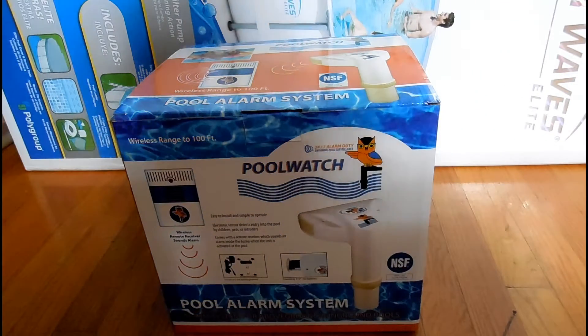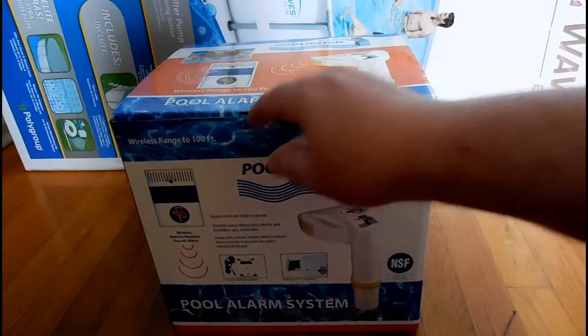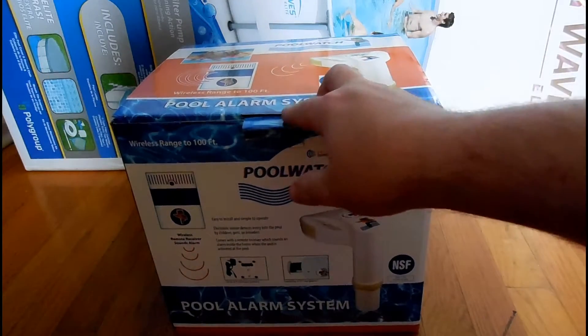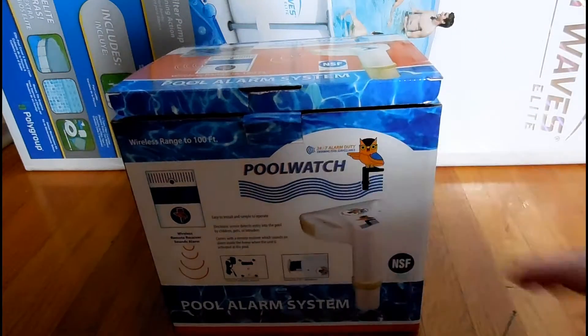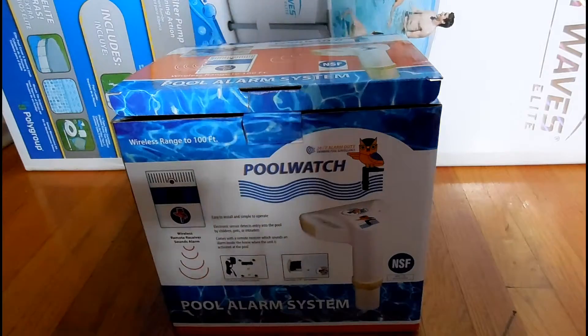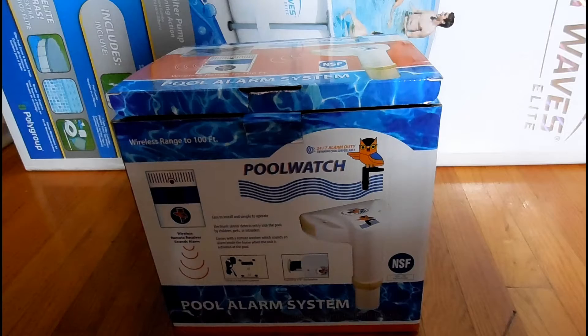Hey guys, Computertastic here with another unboxing. This one is of my new pool alarm system from Pool Watch. Got this from Amazon for a hundred dollars — usually goes for two hundred, so got it for half price, which is still pretty high, especially for something that I don't really feel the need to have. But by New York State law it is now required to have a pool alarm for any pools installed after the year 2006.